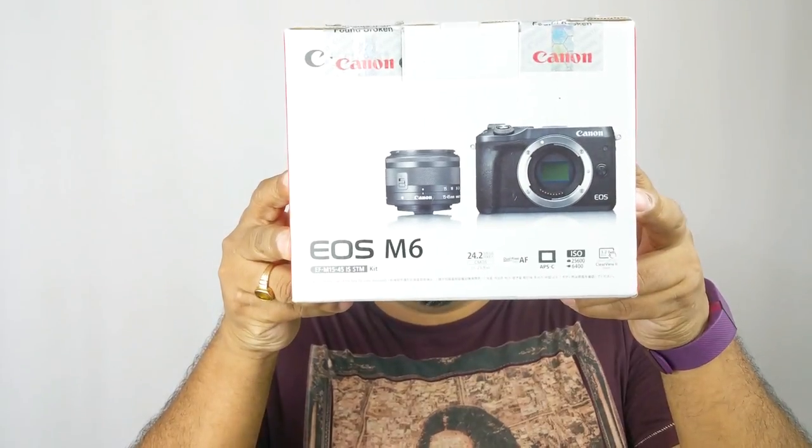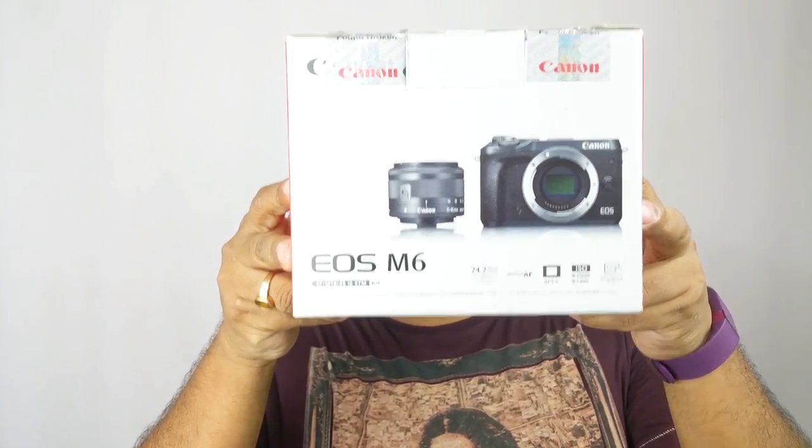Hello YouTube, Pallav here. Today we're going to talk about the Canon EOS M6. In this particular video we will do an unboxing of this device and we will also have a first look at this camera and the supplied lens and all the supplied accessories. So let's get started.